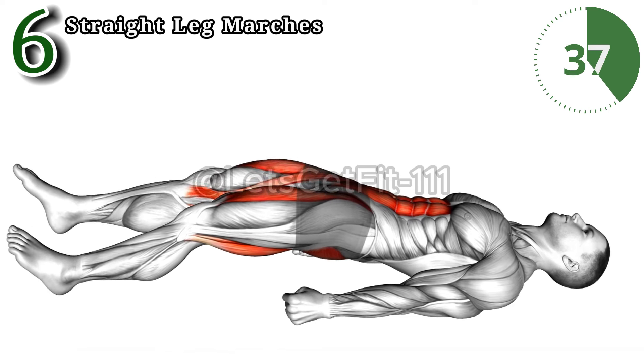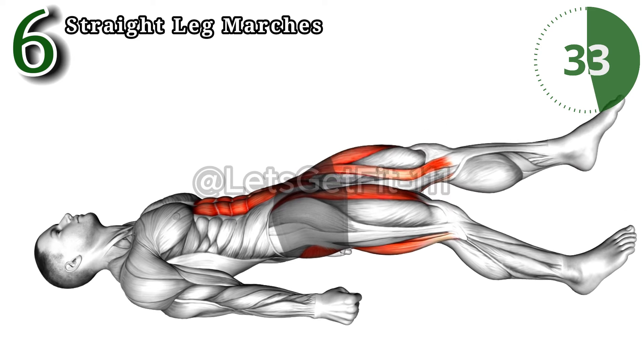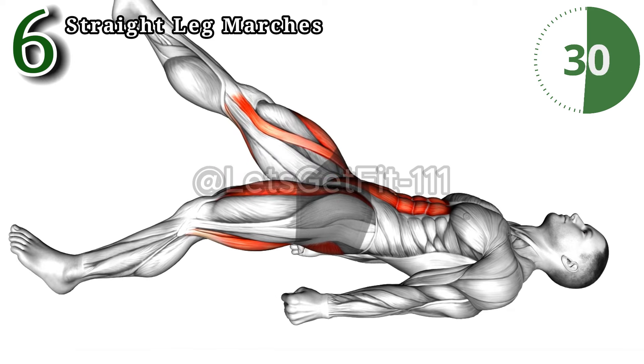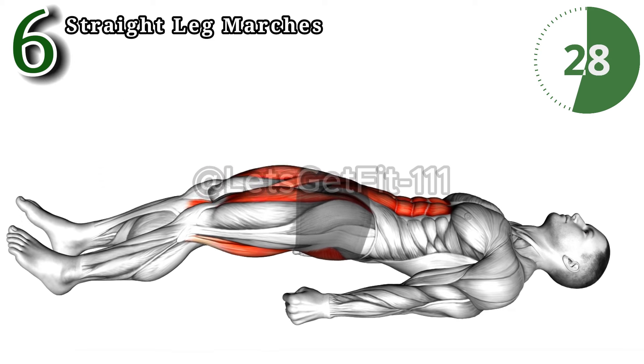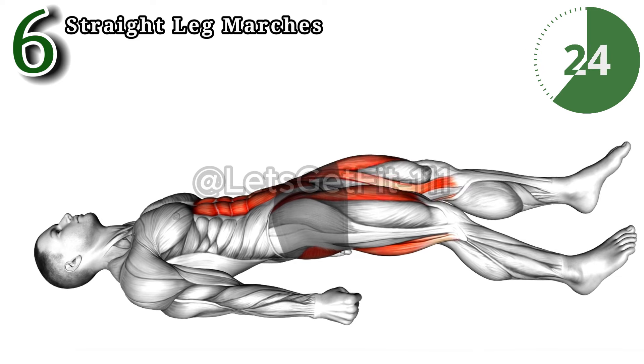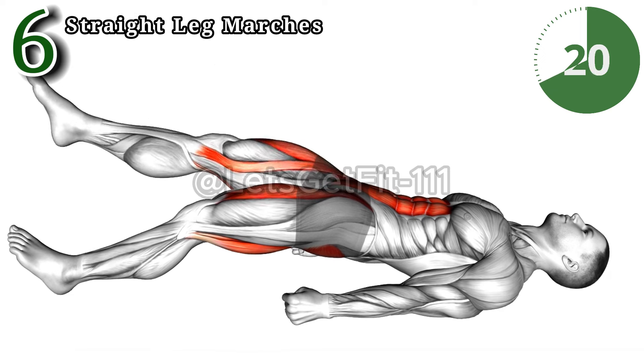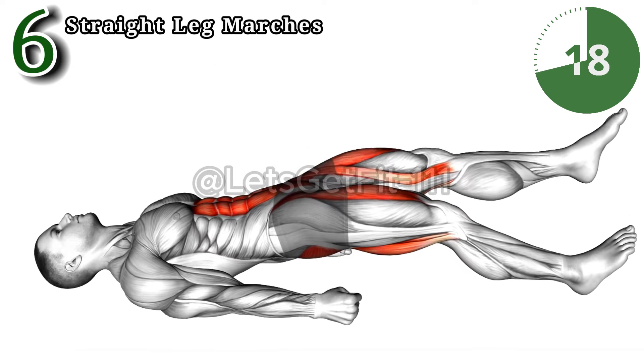The lying straight leg marches redefine your workout game, engaging the lower abdominal muscles for a rock-solid core. Precision meets strength as this exercise targets hip flexors and quads, while the controlled leg movements subtly activate arm muscles. Elevate your routine, sculpting a resilient core and contributing to overall body strength.